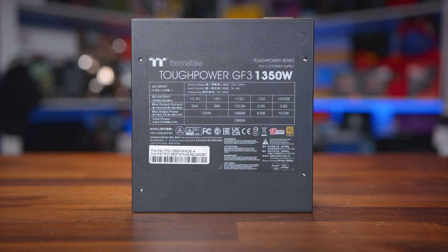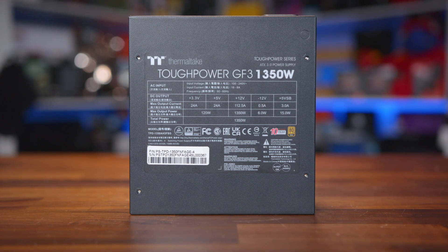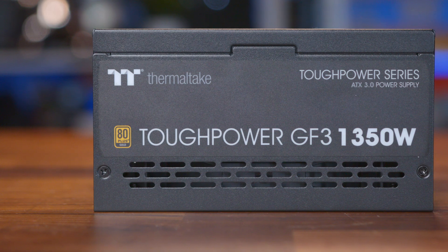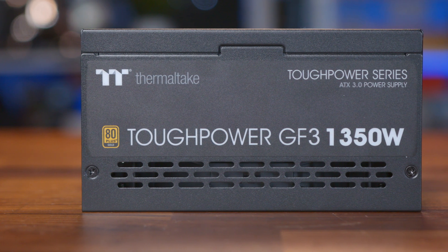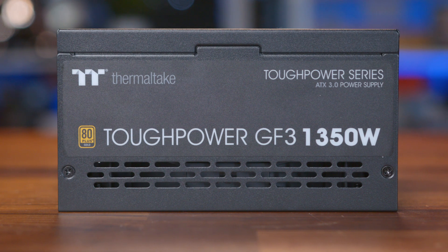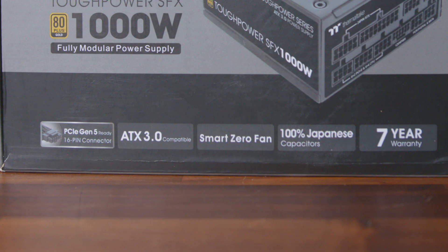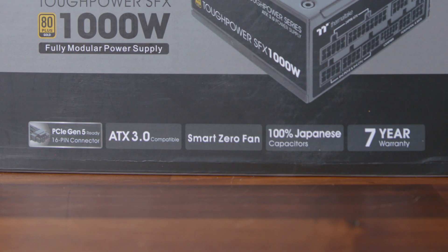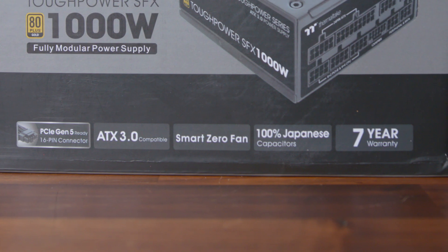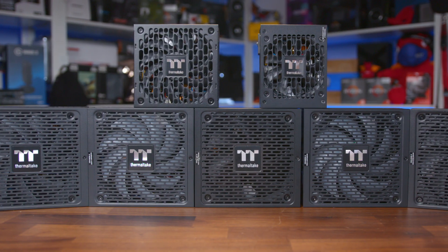With these new requirements, it does mean that higher-end components, including capacitors, inductors, diodes, and transistors are needed, which in theory comes at a higher cost — hence why ATX 3.0 PSUs are more expensive to buy. You'll also be pleased to know that the Thermaltake ATX 3.0 lineup includes 100% high-quality Japanese capacitors, which provide extra durability and stability, while also being tried and tested in terms of reliability.